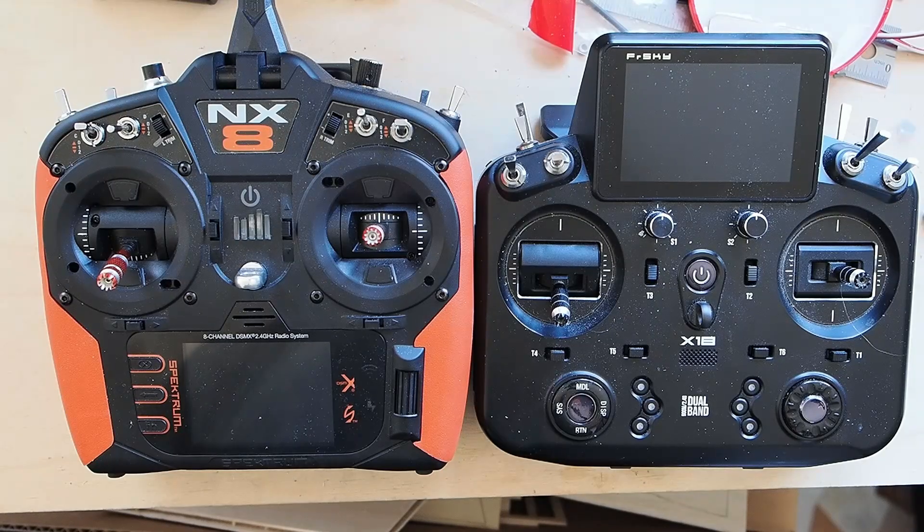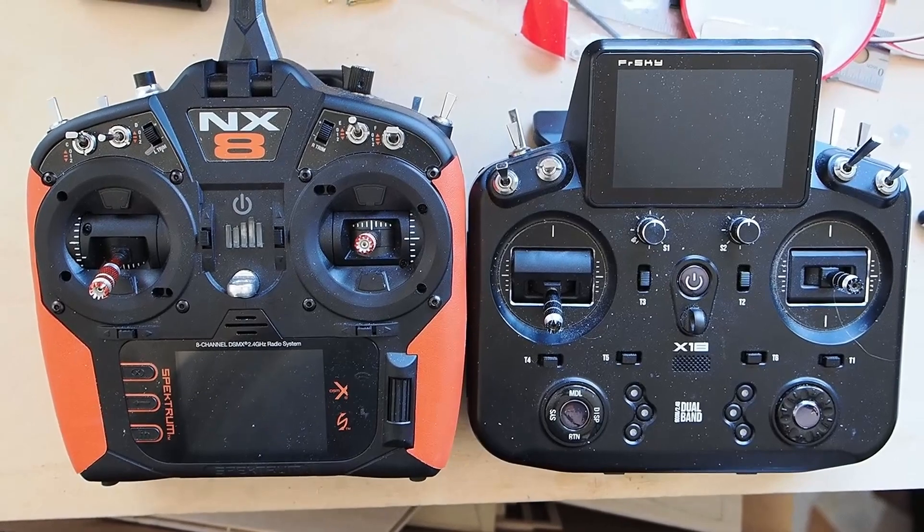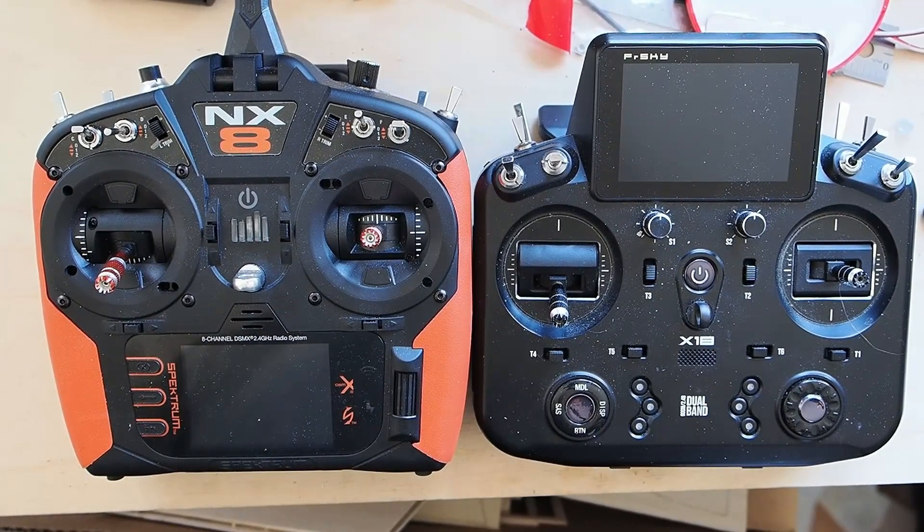This is with the new Ethos operating system from FrSky on my trusty X18. The model we're setting up today is an E-Flight Maul 1.5 meter. This is a classic scale STOL aircraft from E-Flight — the Maul M7 — and it is a basic four-channel aircraft plus flaps plus stabilization. So we're going to walk you through setting all this up. The first thing we're going to do is power on both radios.